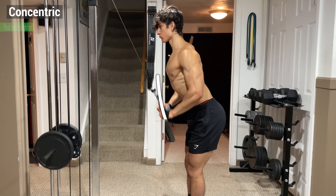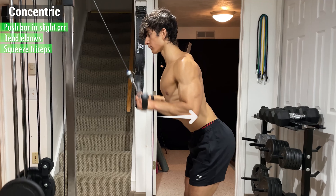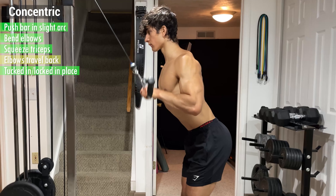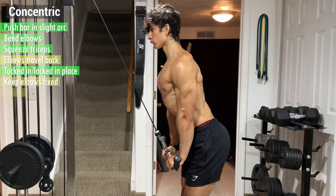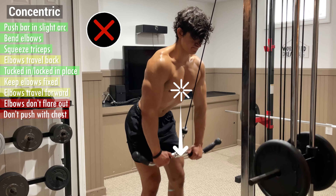From here, begin the concentric by pushing the bar in a slight arc by bending your elbows and squeezing your triceps. From the side, your elbows should travel slightly backwards, but from the back they should be tucked in and locked in place. That being said, it's also okay to keep your elbows fixed or let them travel forward, just as long as they don't flare out and you aren't pushing with your chest.